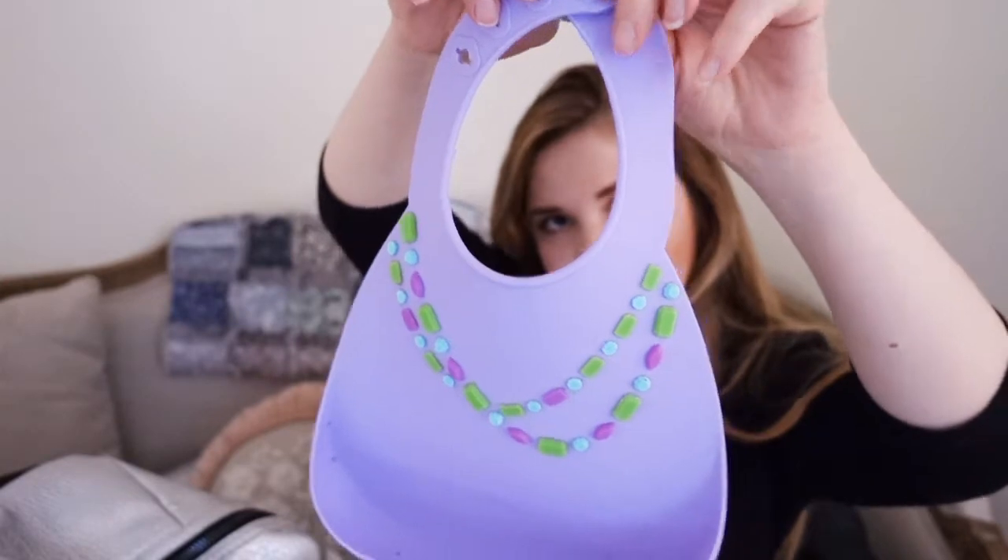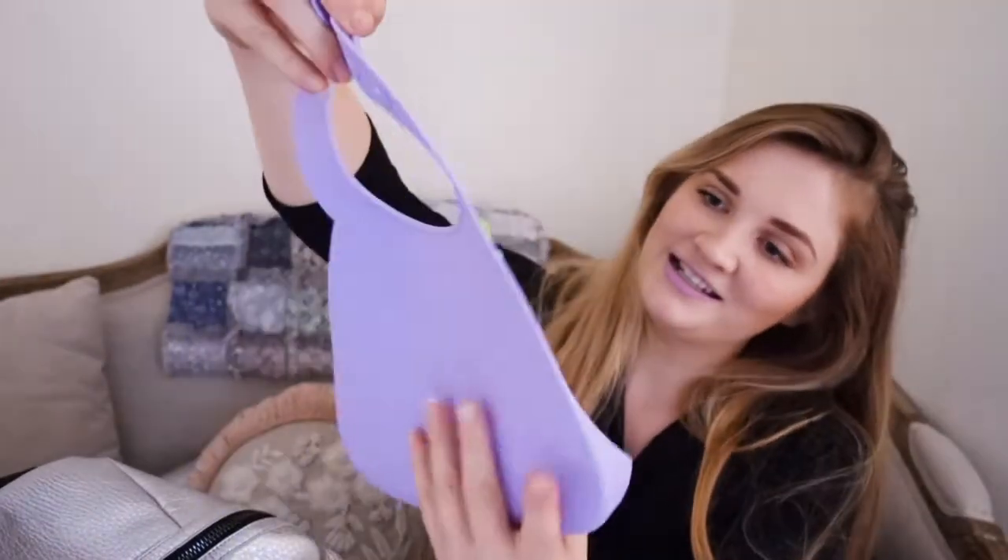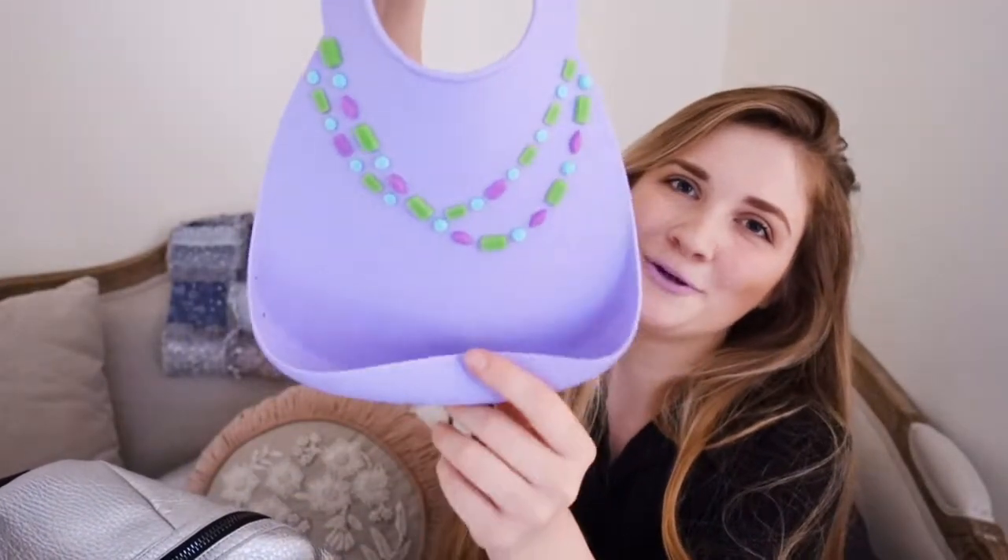This bib is made by MakeMyDayBibs and it's just really cute. Wolfie always wears it and he's got a little necklace on. It looks really nice — it looks nice when Tamina is wearing a nice outfit and she wears that.